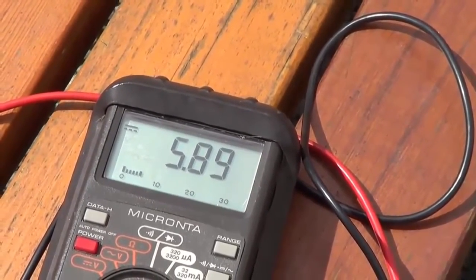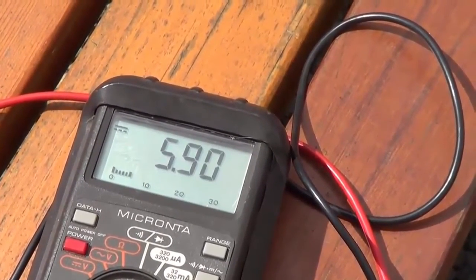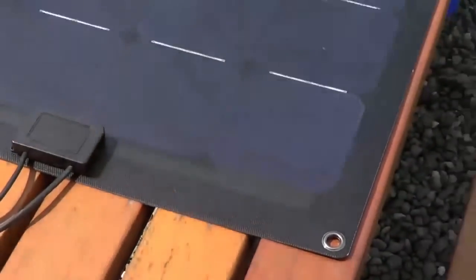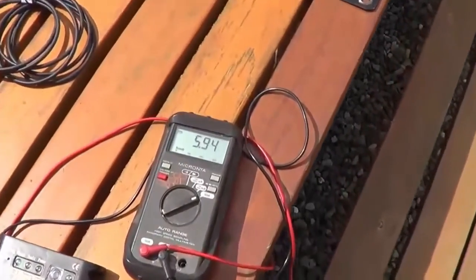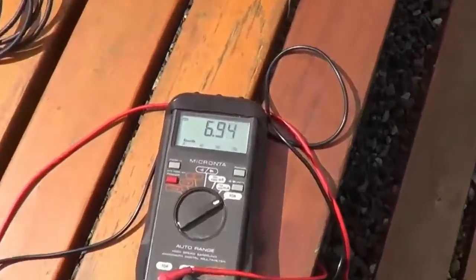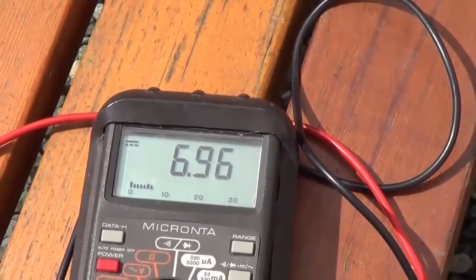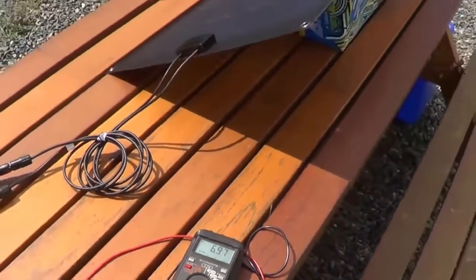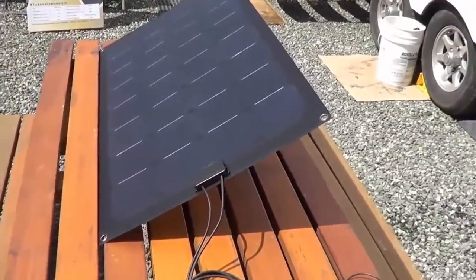That's pretty good laid flat — about what my Renogy panels would do. Let me tilt the panel a bit to find the optimal spot towards the sun and see what the max current is. Tilted up to the best point and we're getting about 6.9 amps — that's awesome for a 100 watt panel. It's doing really well.